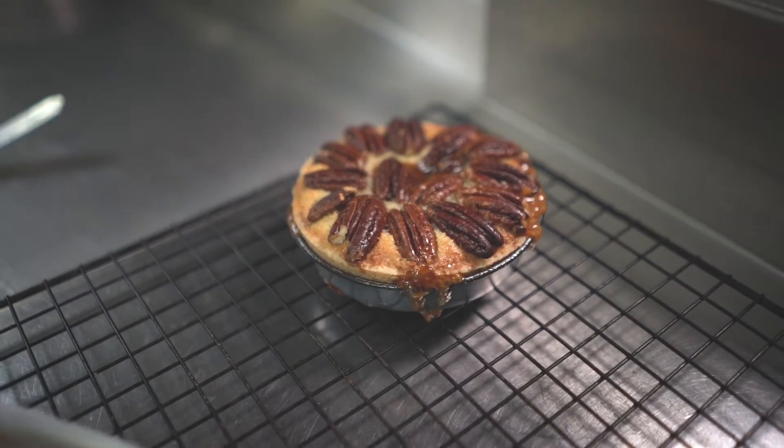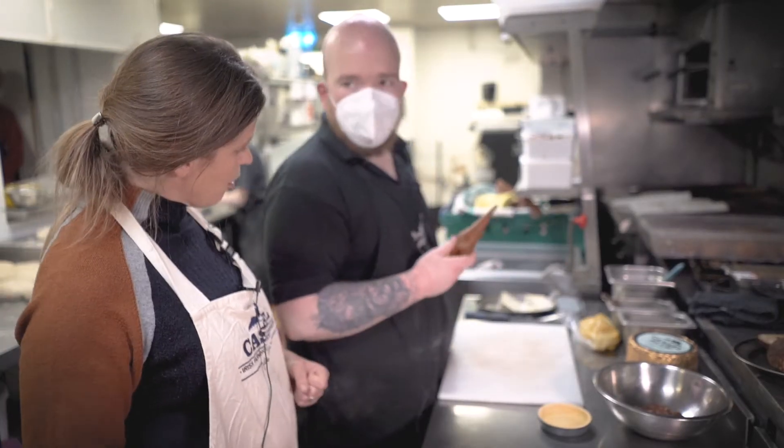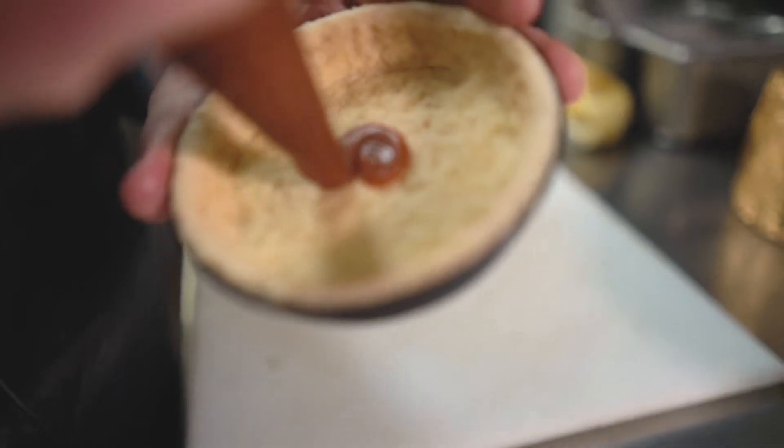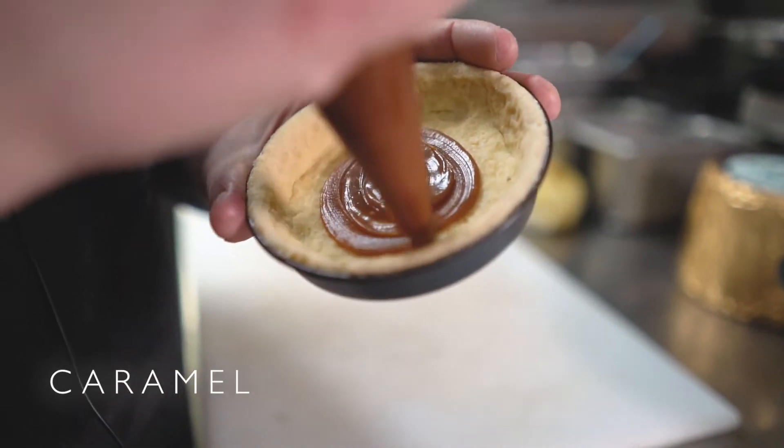So let's give it a go. I went ahead and made myself a caramel. So I have our little tart case here. We're just going to pipe a nice thin layer in the bottom. Make sure to cover all the sides.